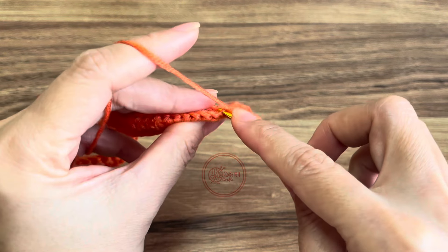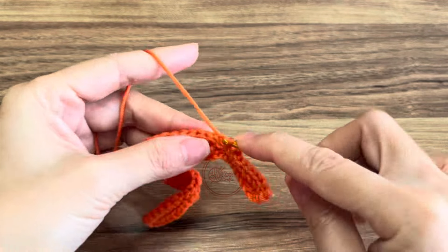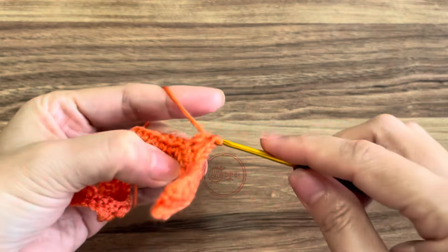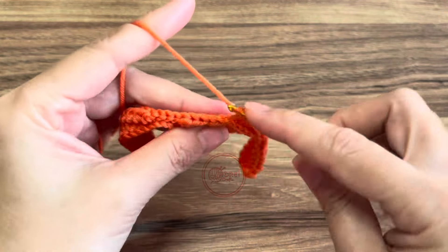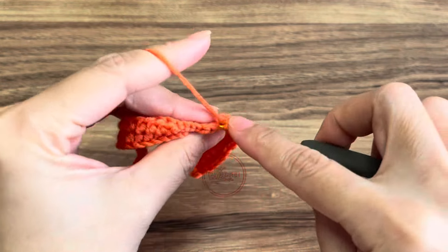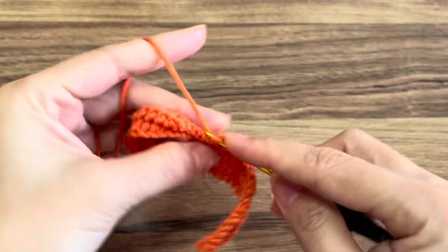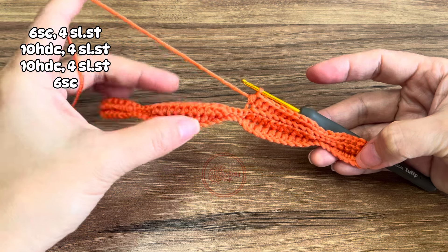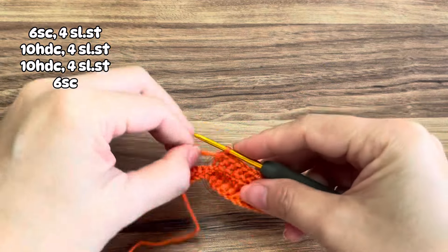I'm just going to repeat the row two pattern so I have a total of three rows. As a recap: six single crochet, four slip stitch, then half double crochet, four slip stitch, then half double crochet, four slip stitch, and then six single crochet.